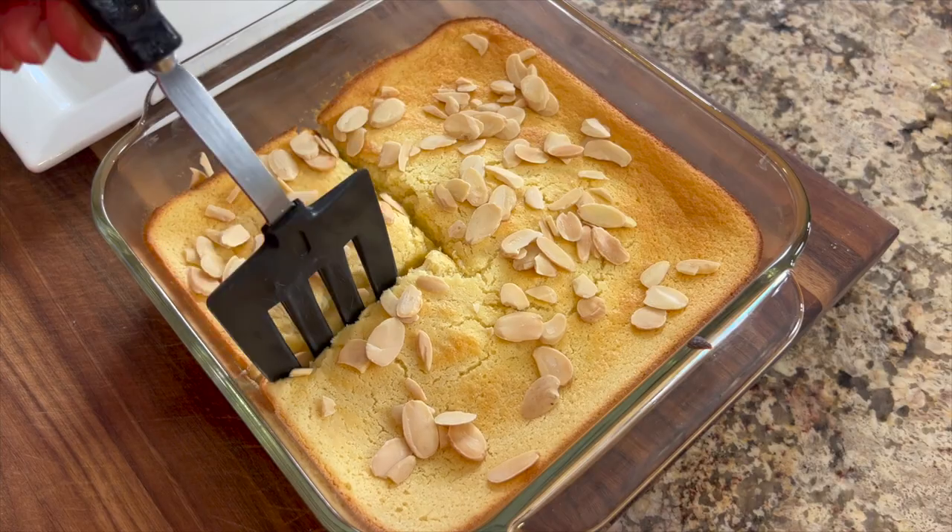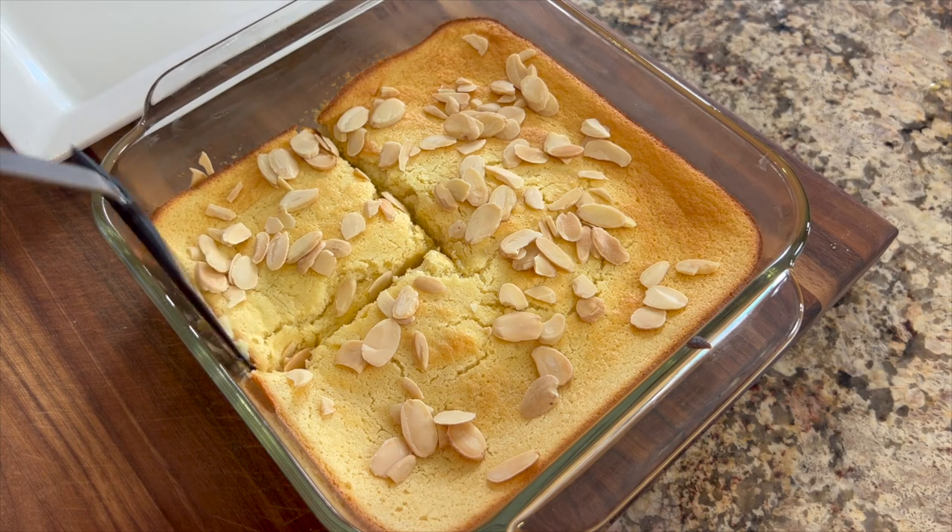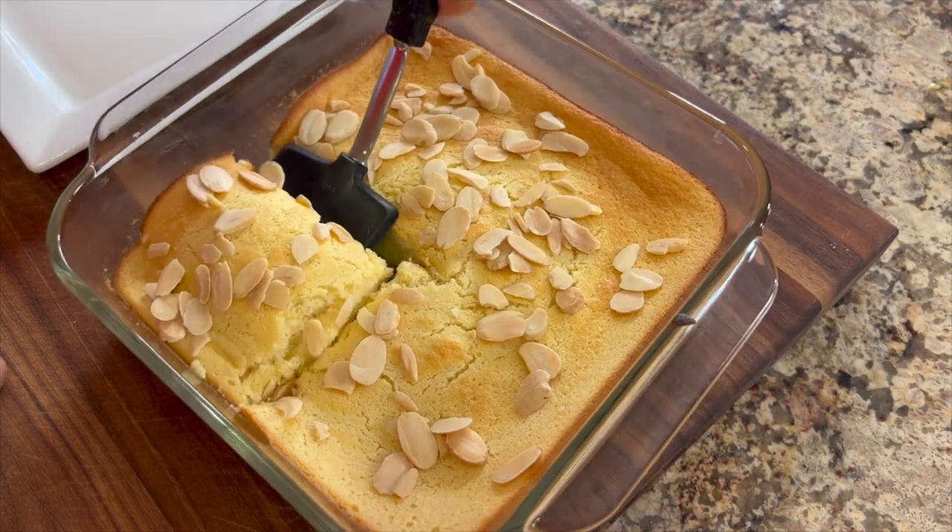This is creamy and very citrusy, and if you love lemon, this is it. It's great to take to parties — if you have a potluck and need to bring a dish, this is the one you might want to try. It's simple and easy.